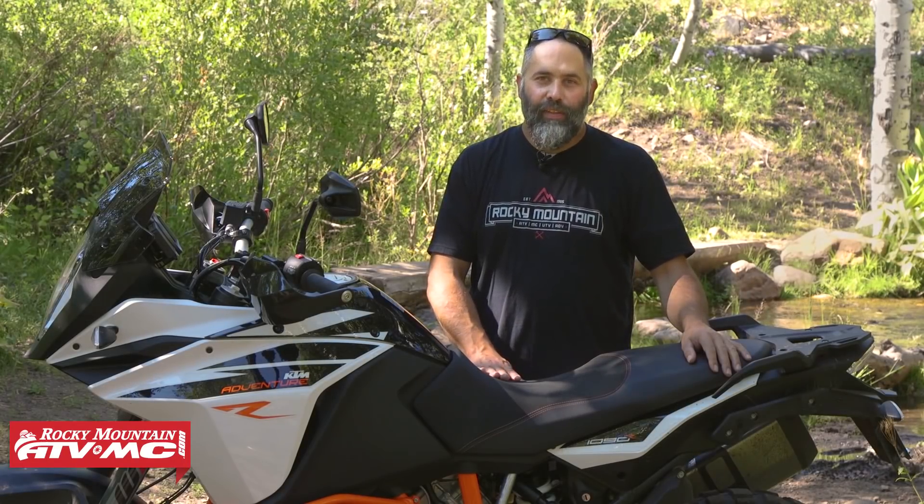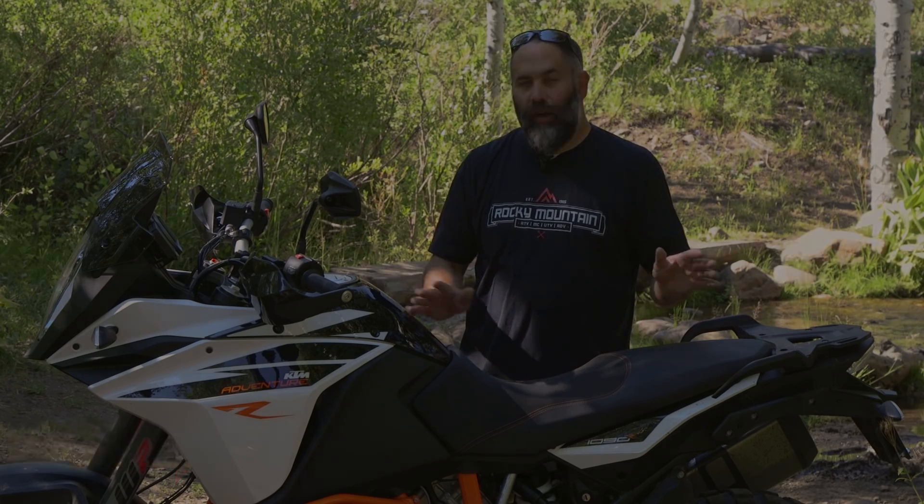Hi, I'm Eric from Rocky Mountain ATVMC.com and today we're giving our first impression of KTM's 1090 Adventure R.